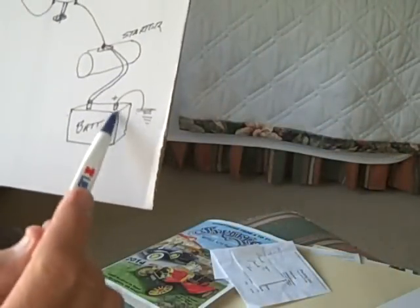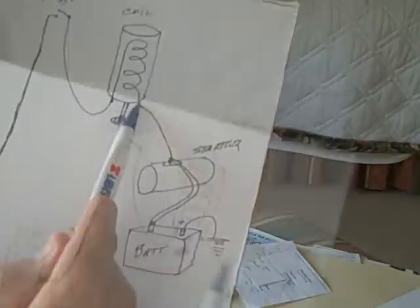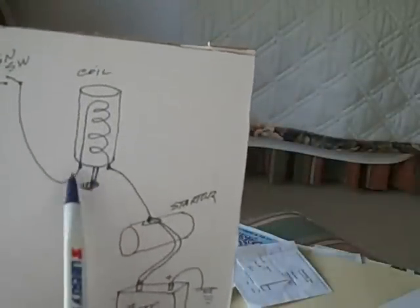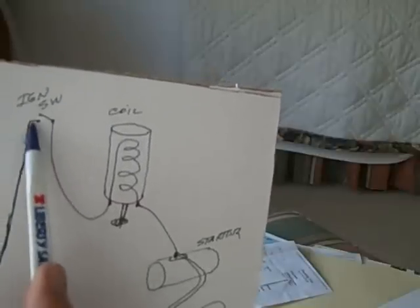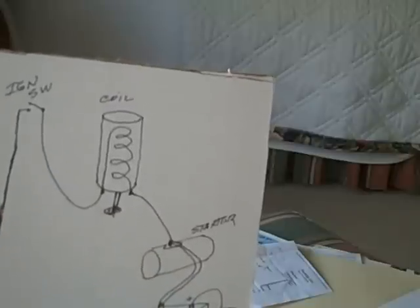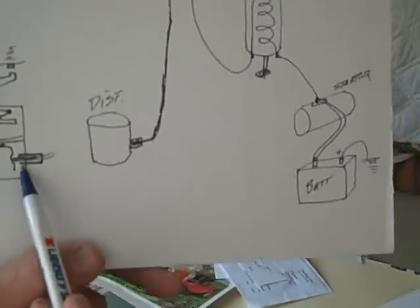We have our battery — positive ground. The wire goes up to the post on the starter motor, then up to the coil, goes into the coil and out of the coil. That's a continuous wire wrapped around a core. So from the post, through the coil, up to the ignition switch — this is behind your instrument panel. Then that big armored cable — some are bigger than others, you've got the big one and the small one — screws into the distributor.